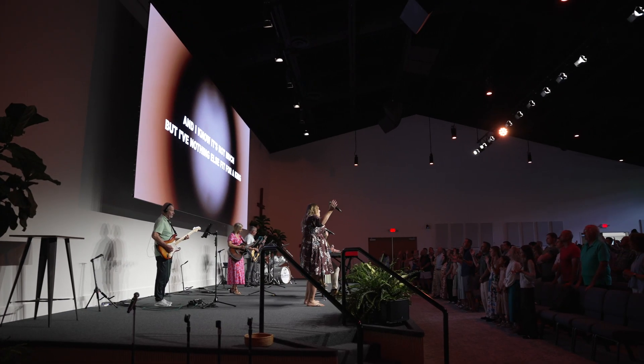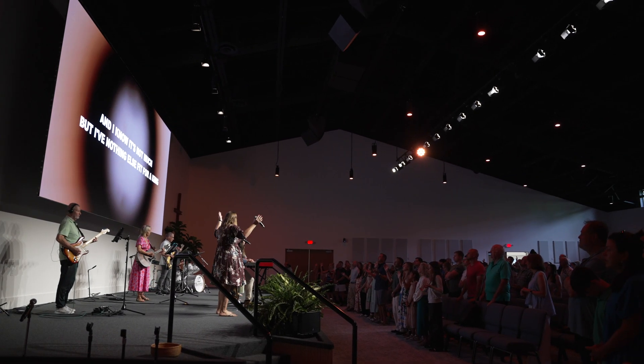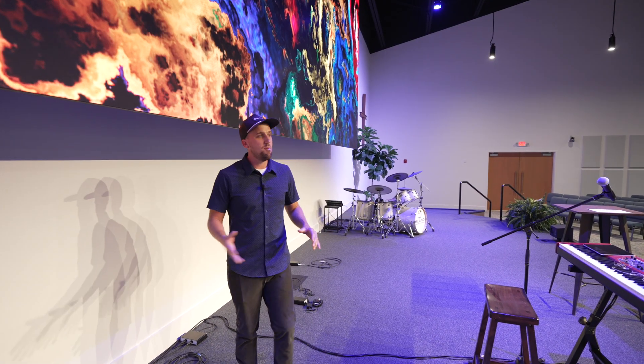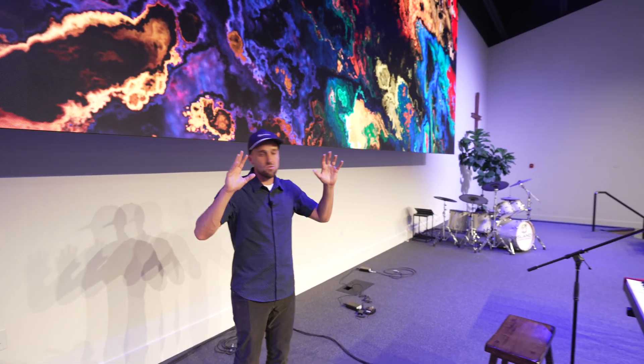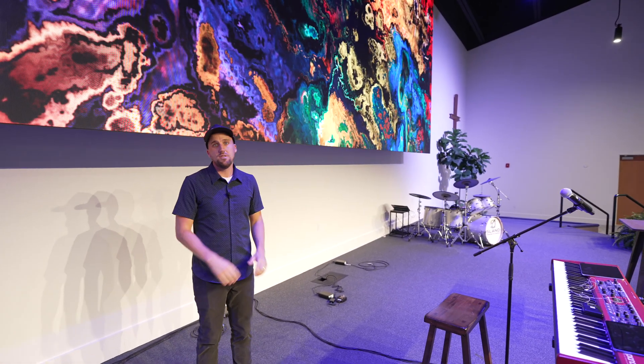Really, really pleased with the final results of this screen. It is super bright and super large. They're able to play back simulcasts in this space or other video content for the congregation, and it just looks incredible from out in the audience.